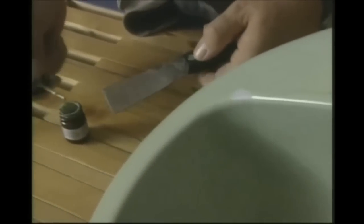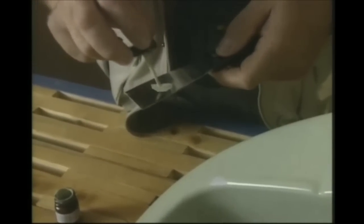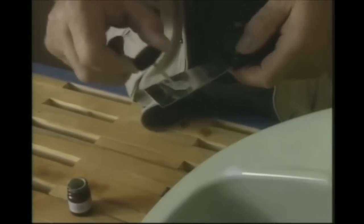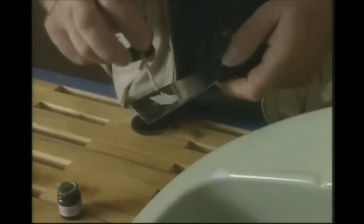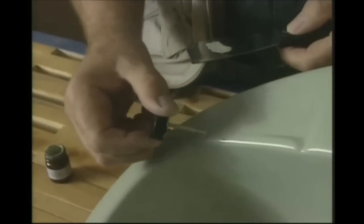I'm going to take the paint from the touch-up bottle and use a putty knife as a palette, making sure I have the right amount on the brush with the bristles going the right way. Then brush it on, and it makes such a nicer looking job — now there's no indent, no concave area to show the chip that was there before.